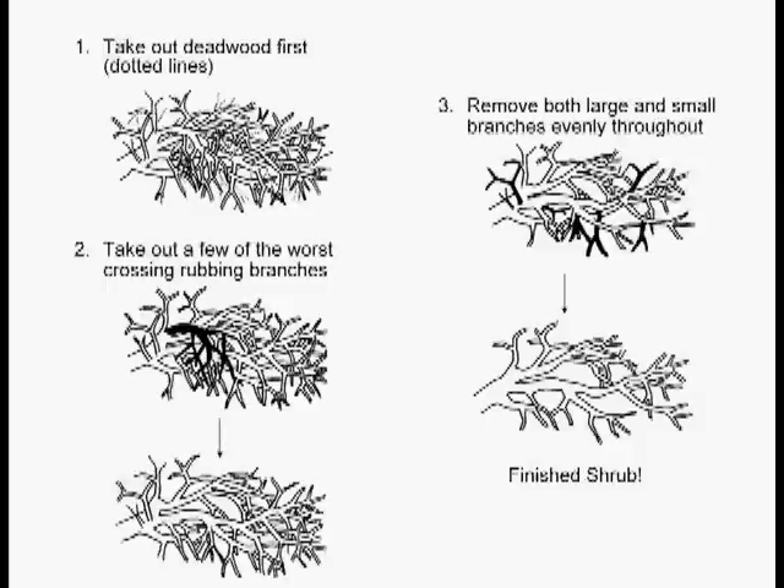After you take the deadwood out, you might want to open up the center. You can see that one big branch is kind of clogging up the center. She takes that out, and then it looks thinner.